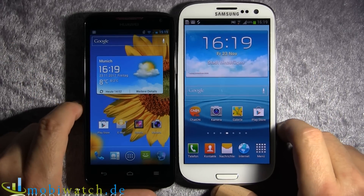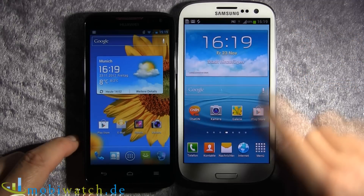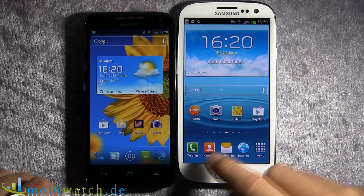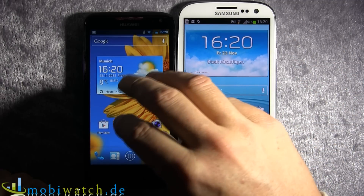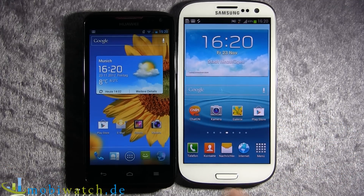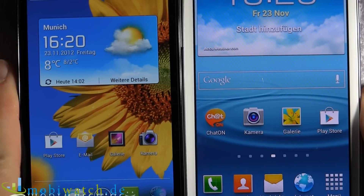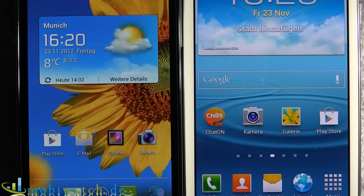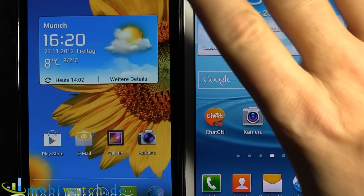As you can see, it's a smaller display — 4.5 versus 4.8 inches — but both have the same resolution: 720 by 1280 pixels. So you have a little bit more pixel density on the D1 Quad than on the S3. Zooming in, you can compare the text — both are very crisp and clear, though letters are a little bit bigger on the S3. The S3 uses an AMOLED PenTile matrix at 306 PPI, and still delivers very crisp, sharp pictures, photos, and videos.